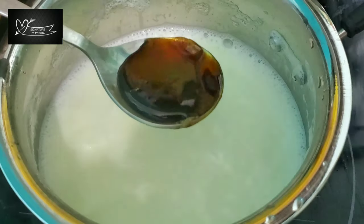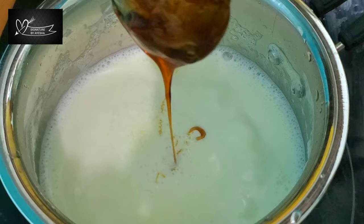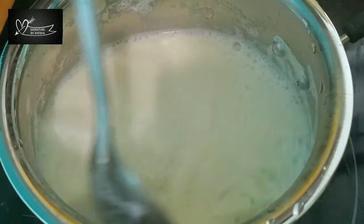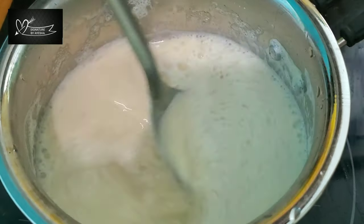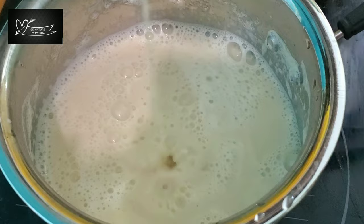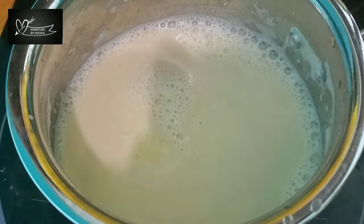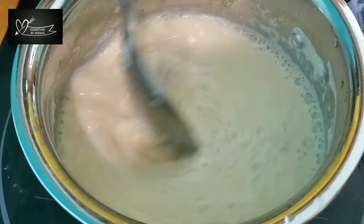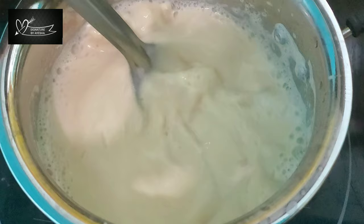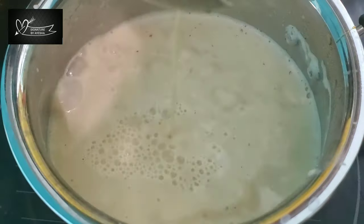Now we add caramel syrup to the store. Add 1 tbsp of caramel syrup. After mixing, we add an orange color. Add 3 tbsp of caramel syrup, then 2 tbsp more. Add 1 cup of coffee in the bowl and mix well. We will start off the stove.